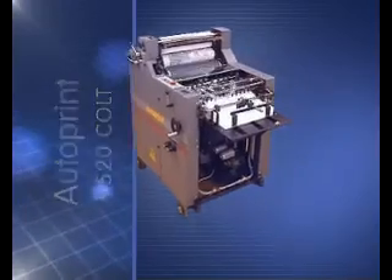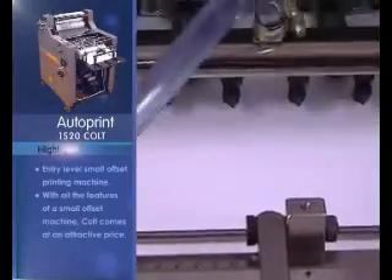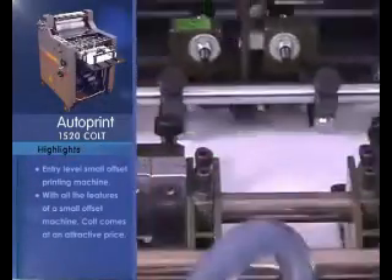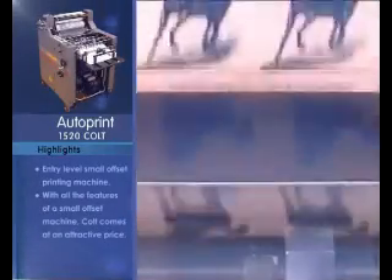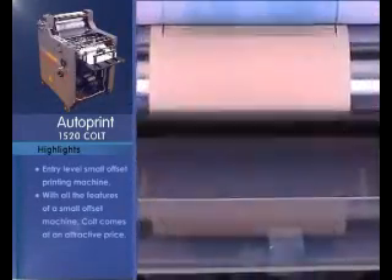Designed for entry-level printing entrepreneurs and small enterprises, the Autoprint 1520 Colt is an entry-level, single-color, small offset printing machine. The Colt has all the features of a small offset printing machine and comes to you at a very attractive price.